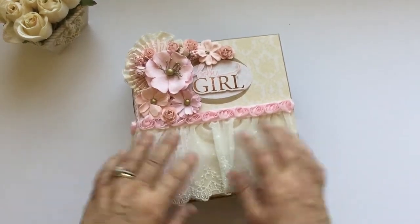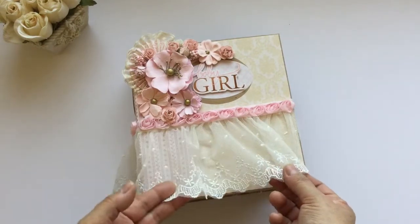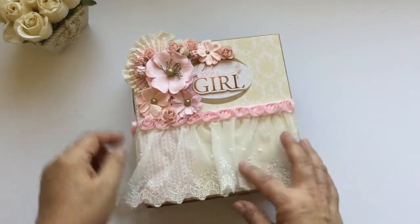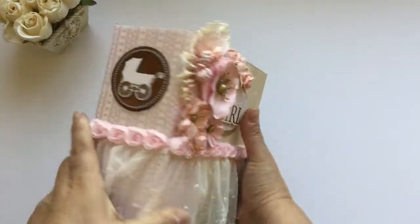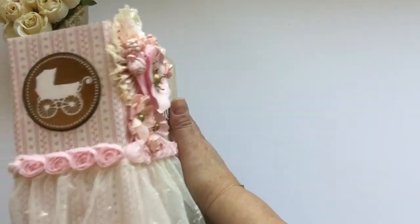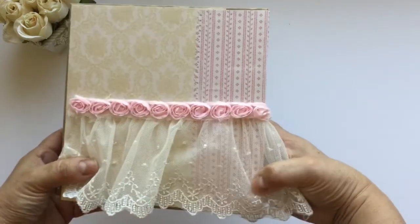I use a lot of flowers for the cover, and I was trying to mimic a little crib, so I put this lace here and this rosette trim. I also use a paper rosette with more lace. This is the side with this pretty sticker, and the back of the album is like this.